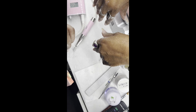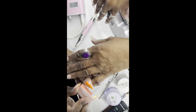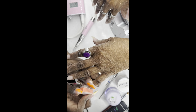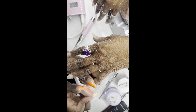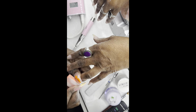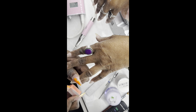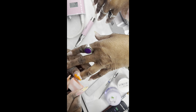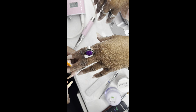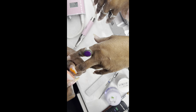Once you're done sanding the nail, go ahead and use your buffer and buff the nails. The buffer is an extra step to make sure you don't have any drill bit lines in your nails. You're further smoothing out the nails so that when you go and apply that polish, that polish just slides on there like butter.